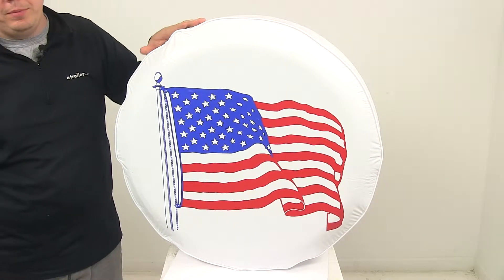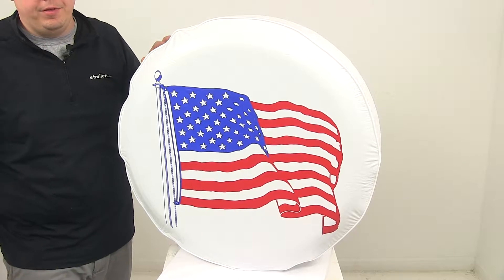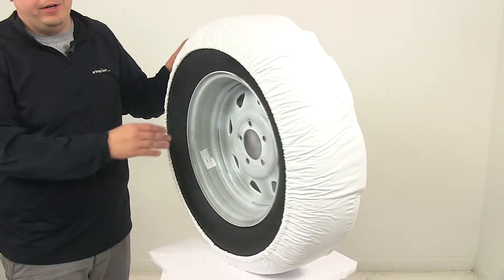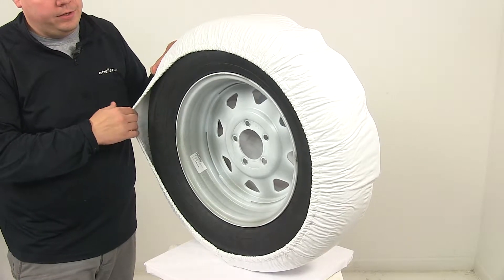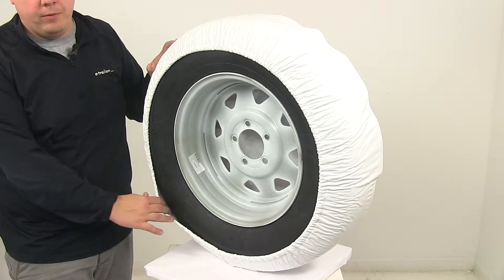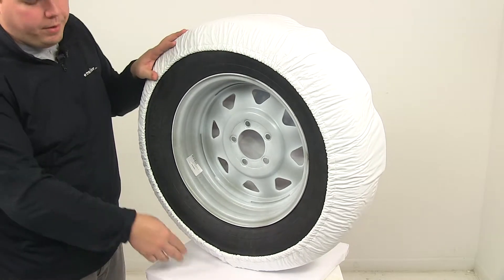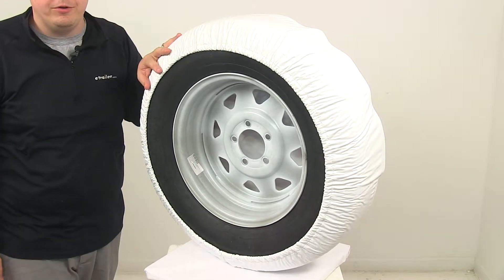It can be easily wiped clean with a damp cloth or a damp cloth and mild detergent. It features an elastic backing for an easier installation over the tire and a very nice snug fit around the tire. On the inside is a soft non-scratch lining and on the bottom is a slit for water drainage.